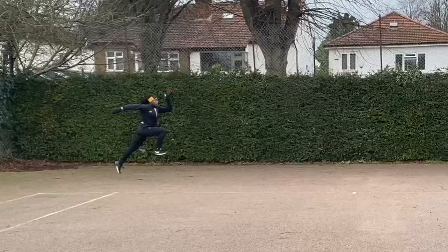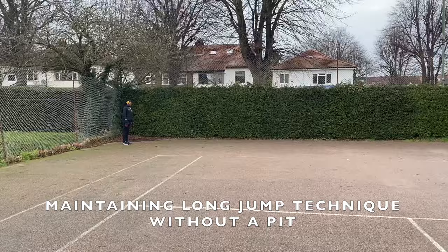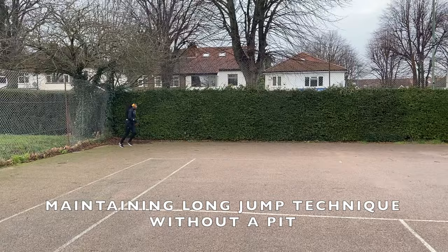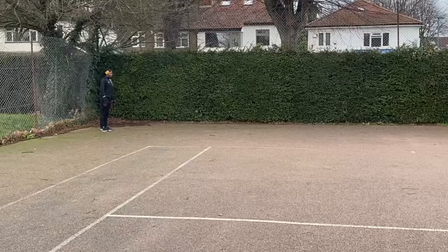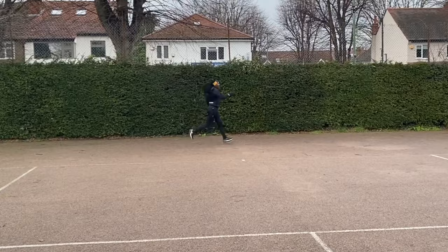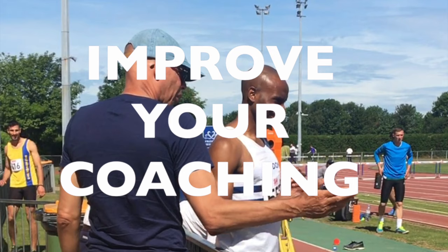Here's Jahisha doing the same drill a couple of weeks later with much better technique. I've been asked quite a few times about how you can maintain your long jump technique work during lockdown. This drill enables the jumper to work on the free leg swing and pull back as will be required for the hitch kick.